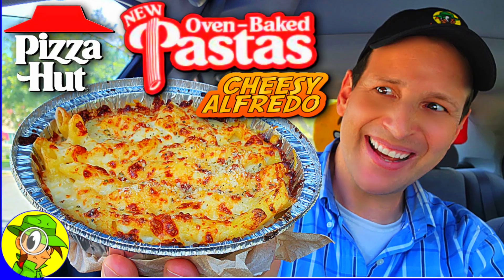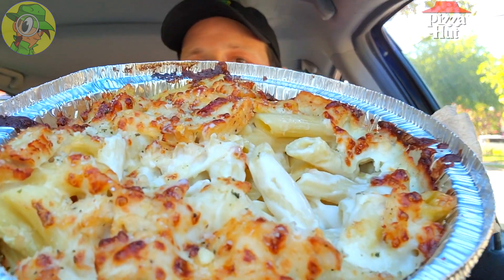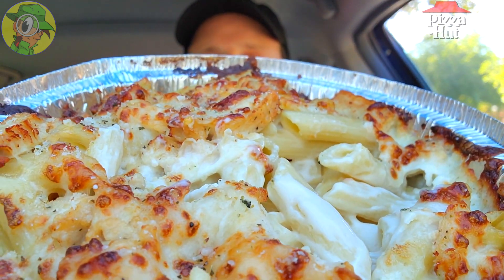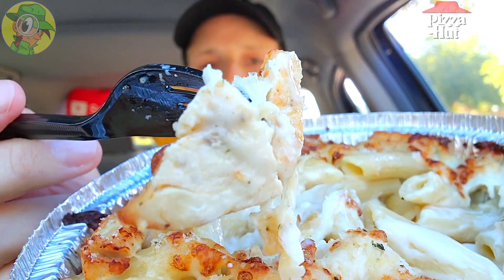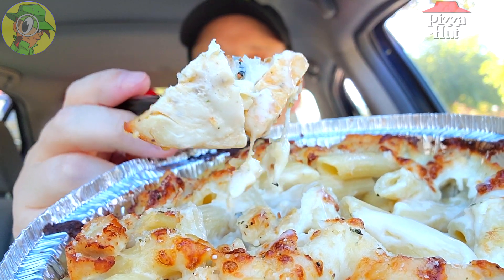Cheesy goodness. As tasty as the cheesy alfredo was — and I had a lot of fun checking that one out recently — that version did not have the parmesan oregano, and naturally it's very apparent because this is so much different in flavor. The quality is so well done, oven baked to perfection with that grilled chicken. I wish I had just a few more pieces of chicken on this, but the flavor is really carrying it — what's here is pretty good.